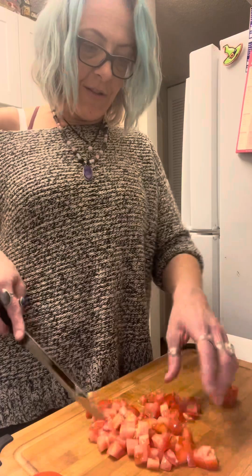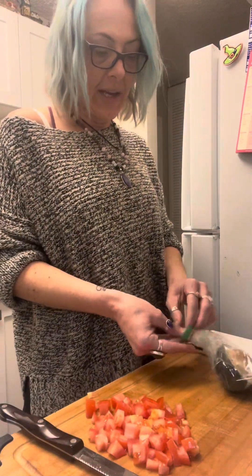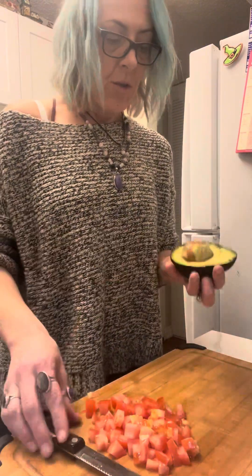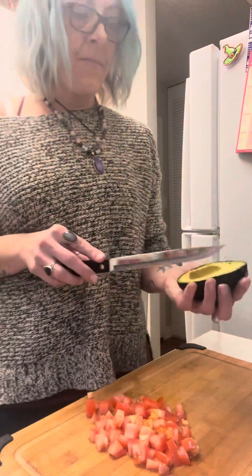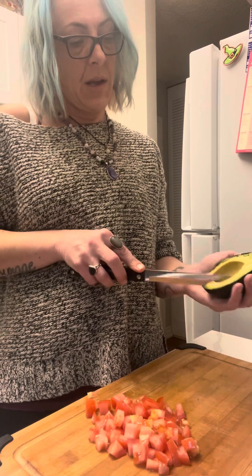Just like that, all your tomatoes are diced. Now I'm going to grab my avocado — I'm just using half an avocado. I'm going to pull out the pit and then cube the avocado as well.